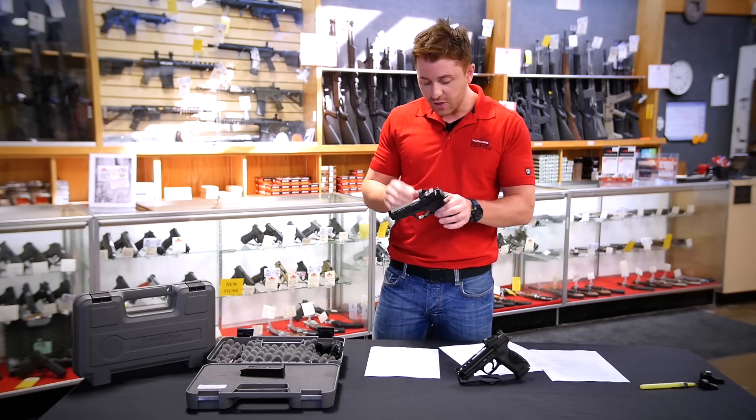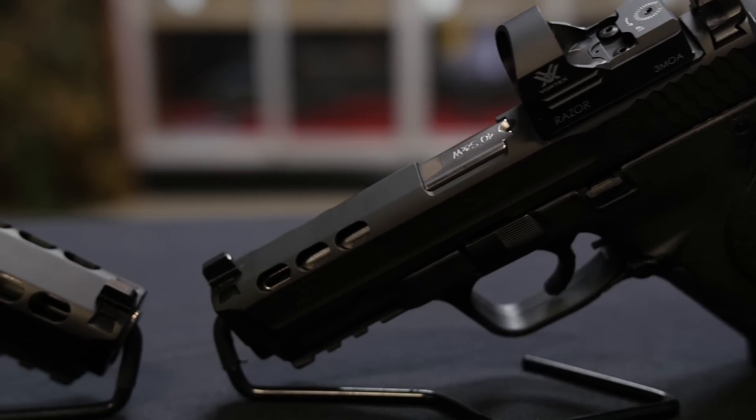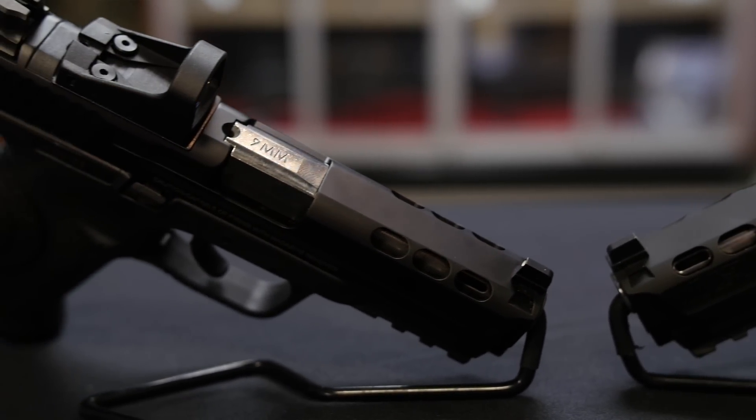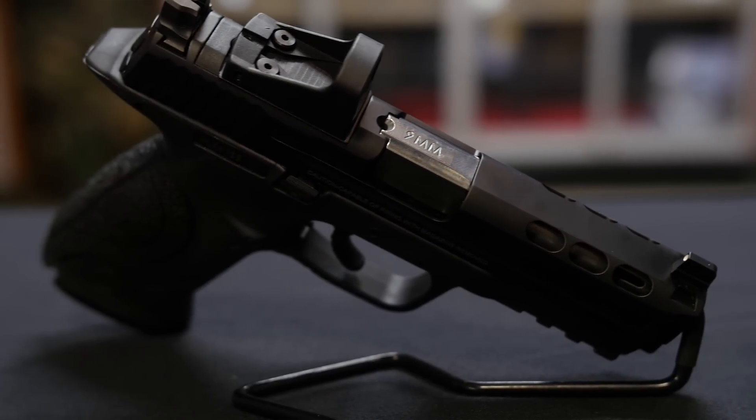So what are some of the enhanced features this thing includes? Ported barrel and slide to reduce muzzle flip. An adjustable trigger stop to stop trigger overall travel. Three interchangeable, newly enhanced, textured palm swell grip sizes.